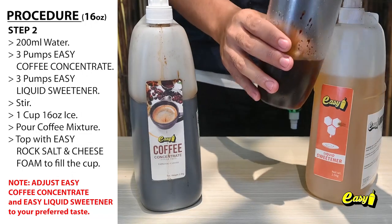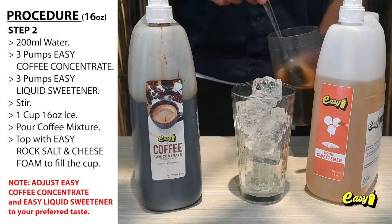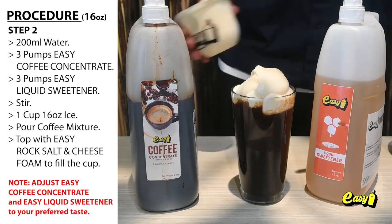1 cup (16 ounces) ice — pour the coffee mixture in, then top with Easy Rock Salt and Cheese foam to fill the cup.